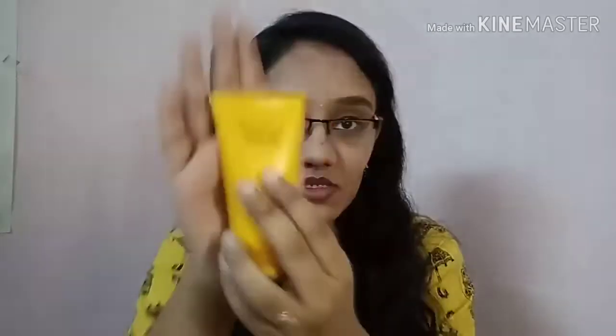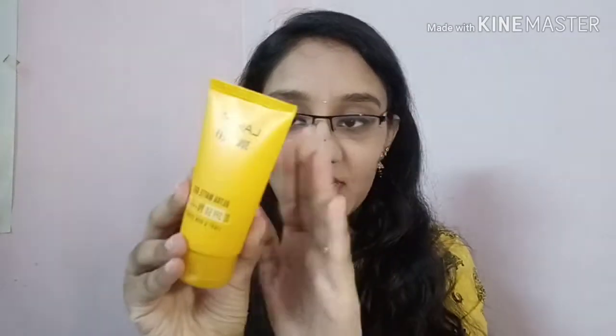The MRP of this is 250 rupees for 50ml. This is how the packaging looks — it comes in a cute orangey shade, the packaging is matte, not glossy. It has a normal cap to open, not a screw cap, so it's really travel friendly. All the information is provided on the back side.